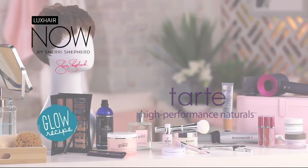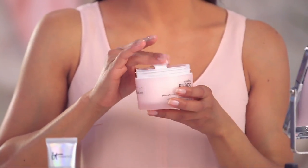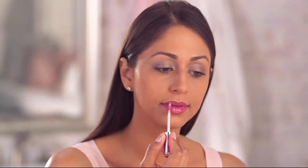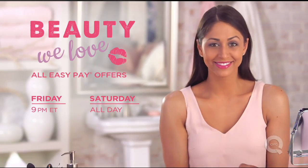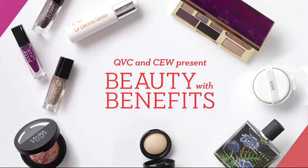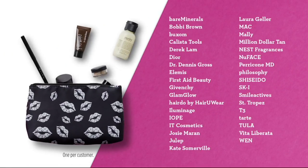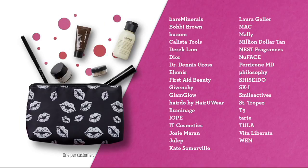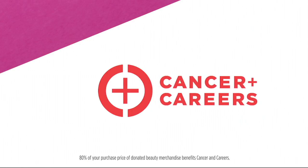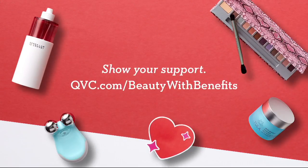Discover some of our favorite finds in skin care, hair care, cosmetics, and more. Plus, enjoy easy pay offers on all beauty items. We're celebrating our love of great beauty products and brands during Beauty We Love, starting Friday at 9 p.m. Eastern and continuing all day Saturday on QVC. Shop Beauty with Benefits on QVC, featuring top beauty brands, and you'll receive a gift with purchase. Every purchase benefits Cancer and Careers, which supports people living and working with cancer. We think brave is beautiful.